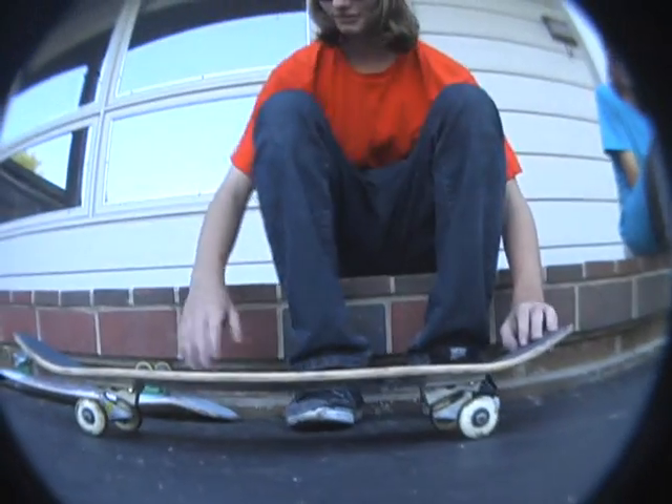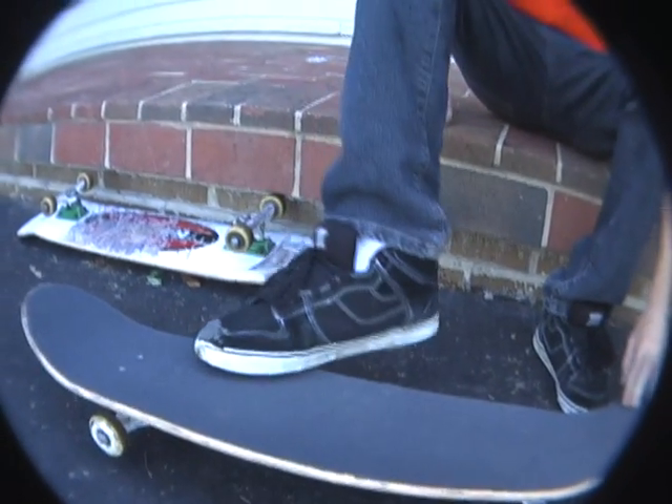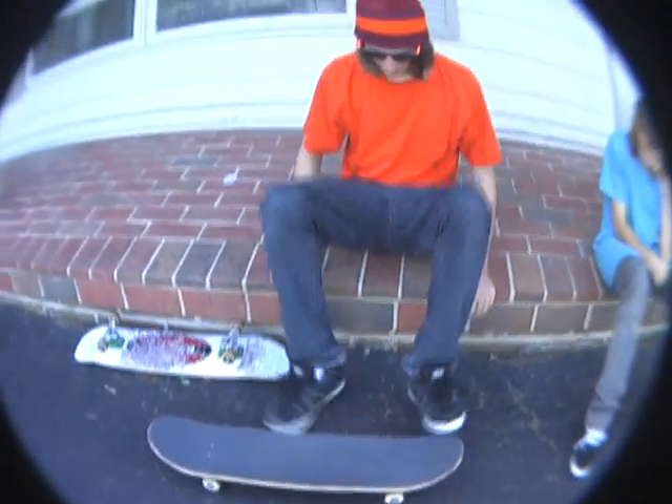Alright, so when you're doing your kickflips, you want to put your foot right here, but you don't want to do it like this. You kind of just have it like that — your toes are barely on.